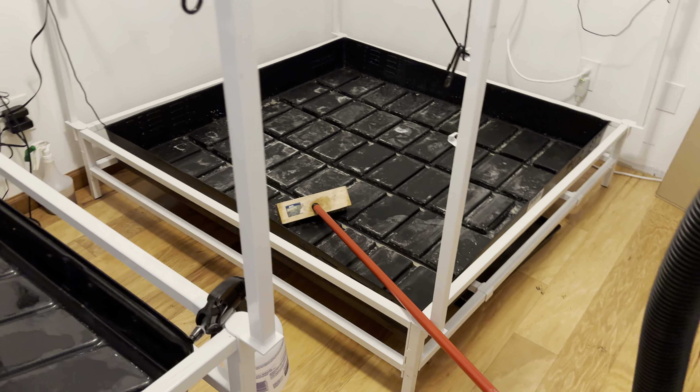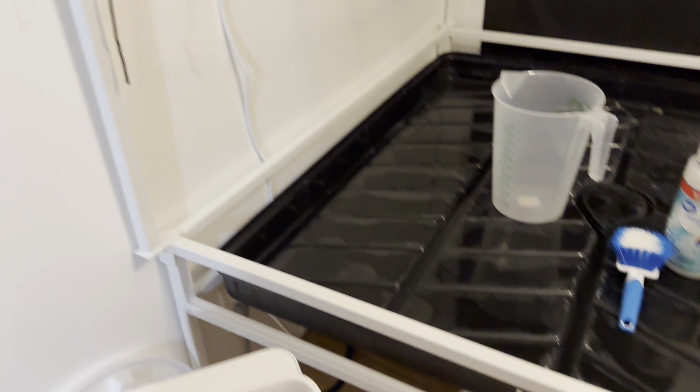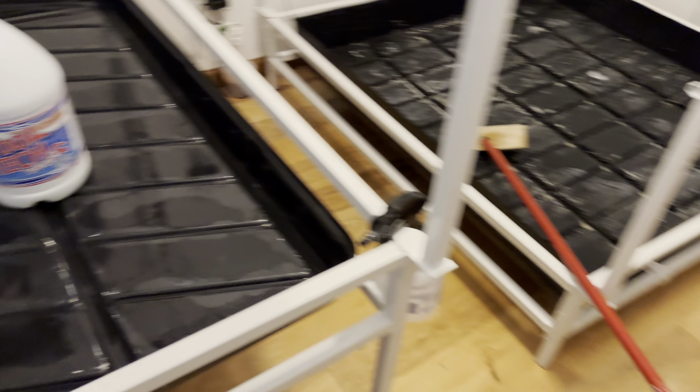Then I do the same thing with my floors — thoroughly clean my floors, wipe down everything I could touch with the disinfectant wipes, including the tops of my lights that like to collect a lot of dust. I wipe down my power cords — I mean, you name it, I wipe everything down.